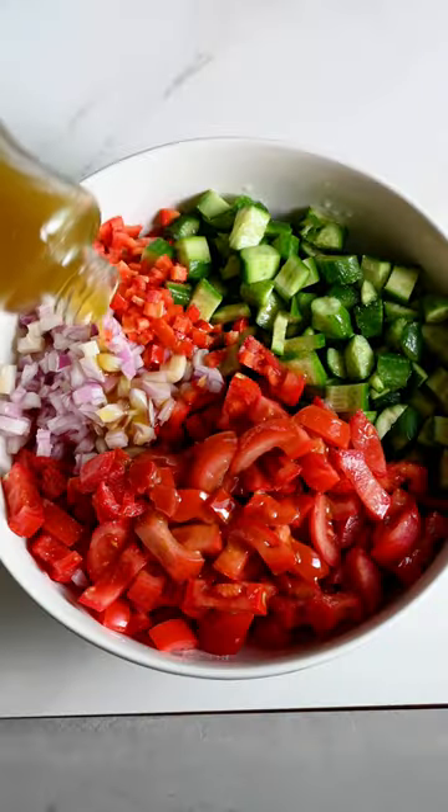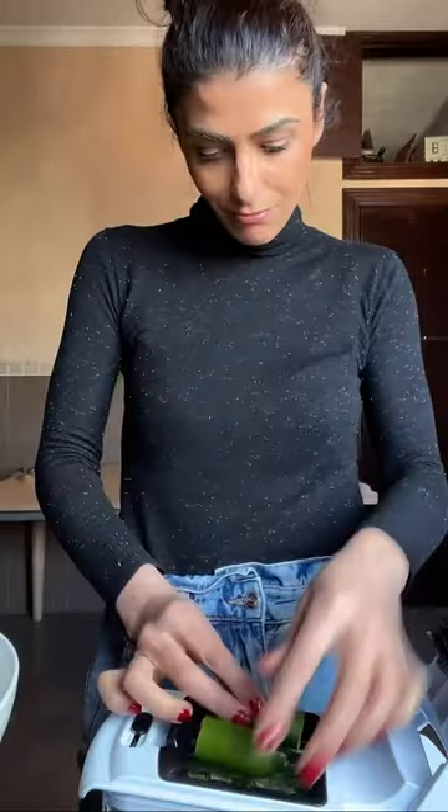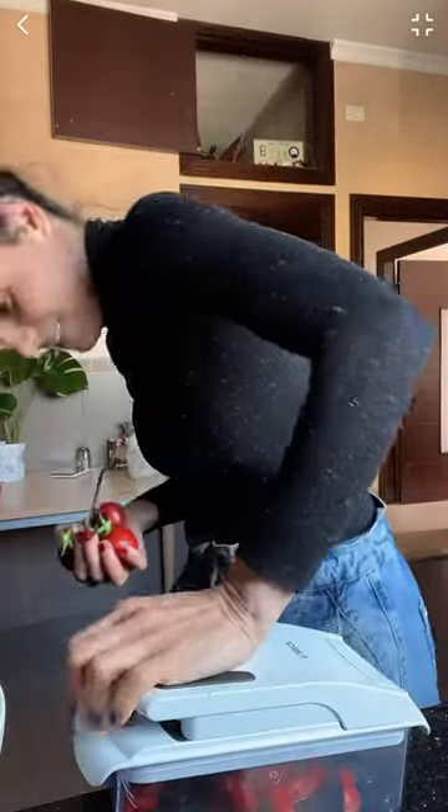Let me show you the Lebanese version of the Shirazi salad. This salad is very popular in many countries in the Middle East. It comes with a bit of variation from one destination to another, but this is how it's done in Lebanon.